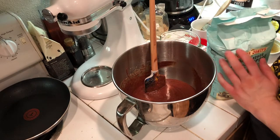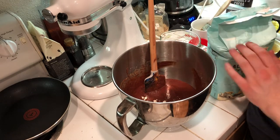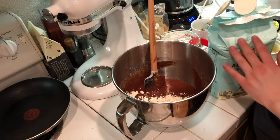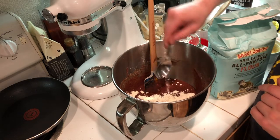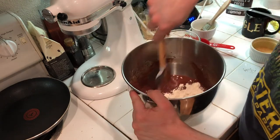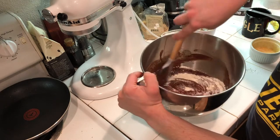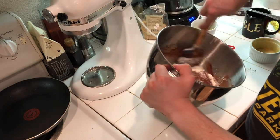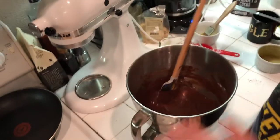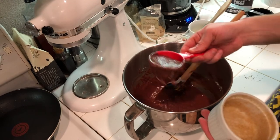The final ingredient in the cake is three tablespoons of all-purpose flour. I'm going to get that evenly distributed on top and then gently fold it in.